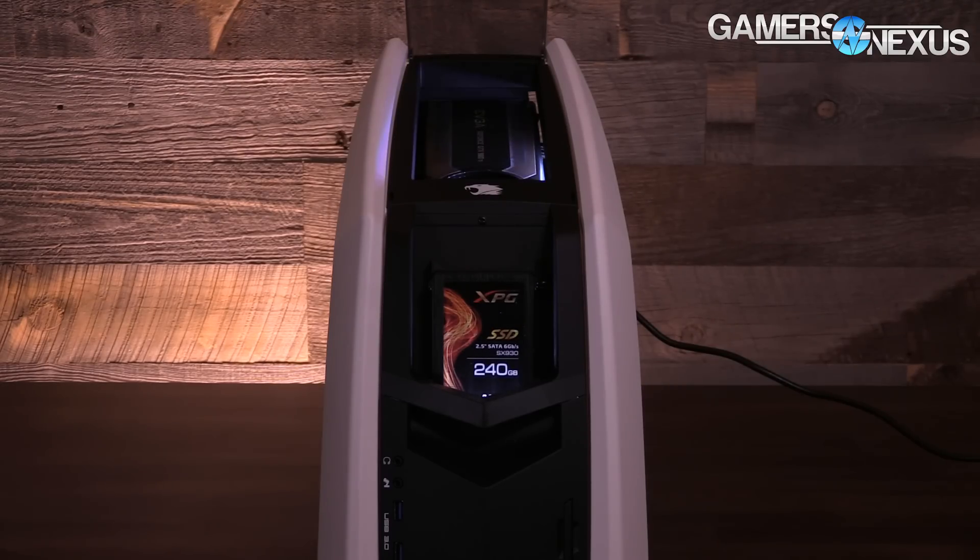Hey everyone, I'm Steve from GamersNexus.net, and we're here at the Phanteks suite at CES 2016 looking at this massive case. Later in the video, we'll be talking about some new smaller mid-tower cases. All this content is brought to you by iBuyPower's Revolt 2 small form factor gaming PC.